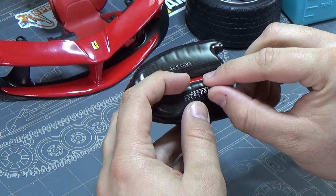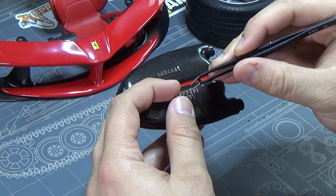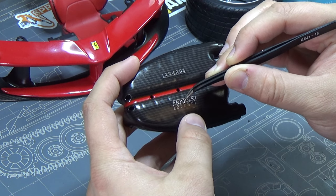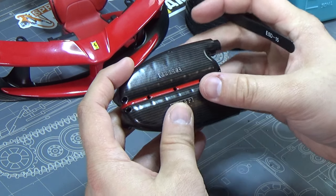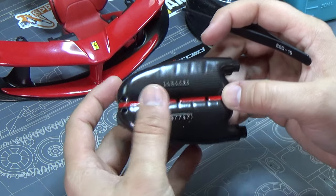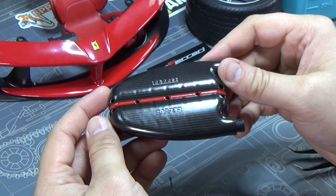Lining this up - okay, now back with tweezers because my fingers are too big. Beautiful, well done. That's stage seven complete.